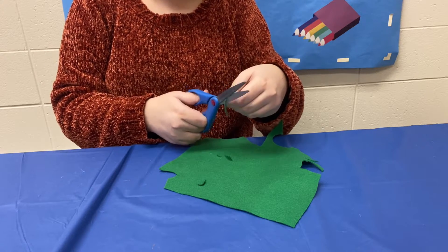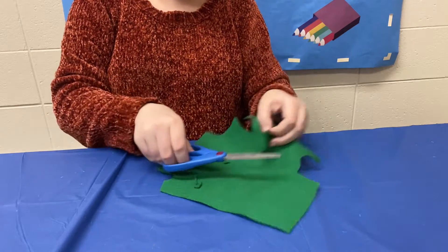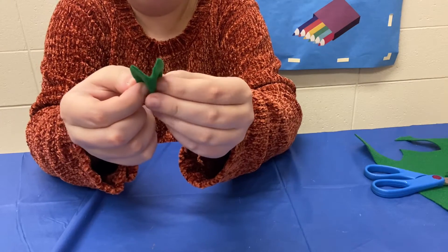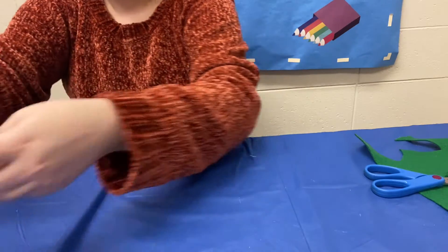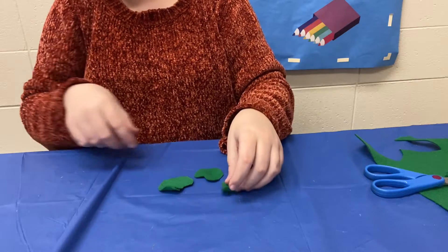It doesn't have to be perfect — as long as you think it looks nice, that's all that matters. So once we have our almost heart shape cut out, we're just going to make a few more of those. For a four leaf clover we're going to need four — lucky for us I already have a couple of them already cut out.